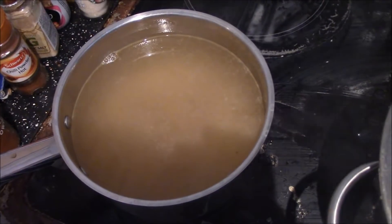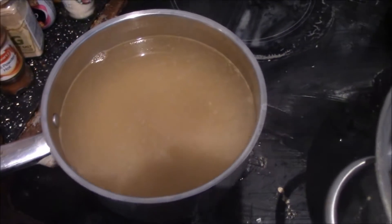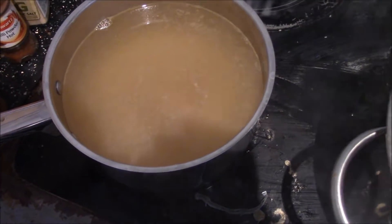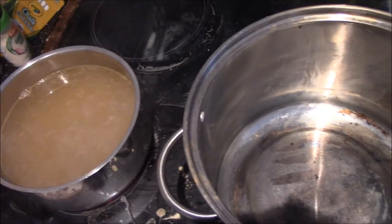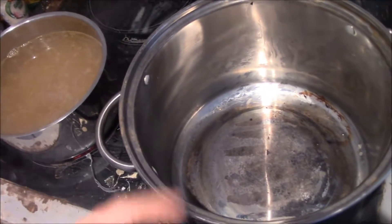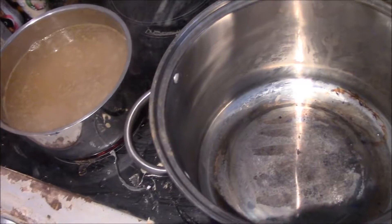You really do need to let the stock be brought to a simmer. The pan where you're cooking the risotto needs to be right next to the stock as well.